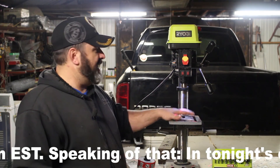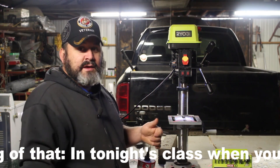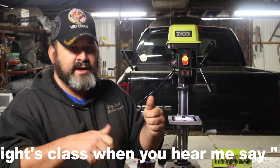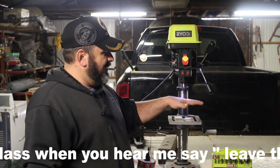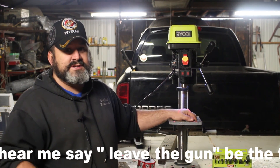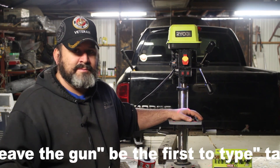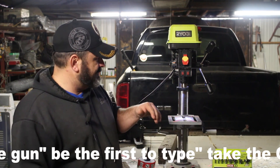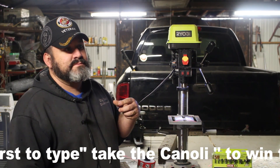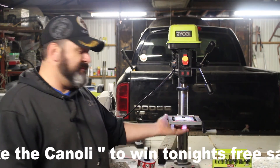Other than that, this puppy works like a champ. I like it — it gets two thumbs up from me. The only reason I'm not giving it higher is because the table complaint applies no matter if I spent $20 or seven or eight hundred dollars on a drill press. That problem is still going to be there. I guess that's just the standard operating procedure for drill presses — just to have bad tables.